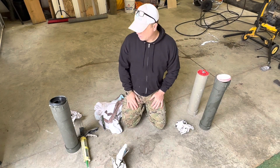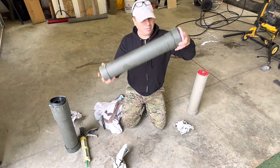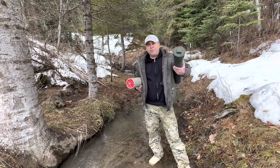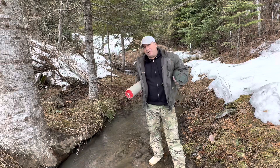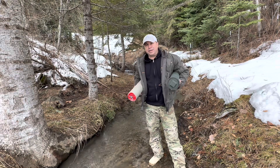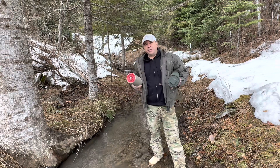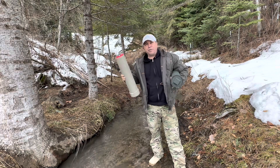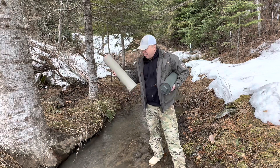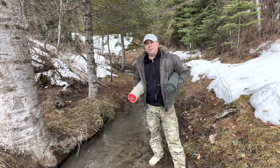I'm going to take these back inside and fill them back up with their contents — ammo in one, survival gear in the other. If you have any questions on how to build one of these, leave it in the comment section and I'll do my best to answer. If you're interested in making one yourself, I'll leave links in the description for the fittings. If you'd rather just buy one completed, I'll leave a link for that as well. I got these all filled back up — now I'm going to go get these buried. Until the next one, stay prepared.